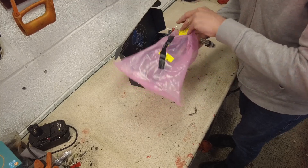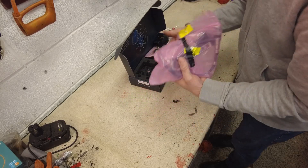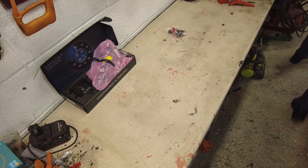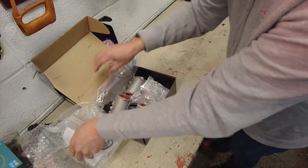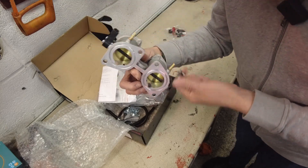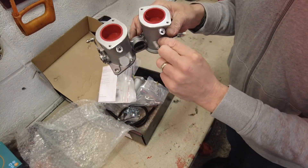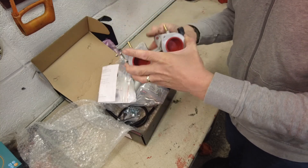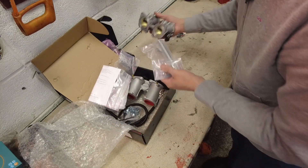Because I have a Vintage Speed exhaust, it already has the bosses for the lambda probe, so we don't have too much to do in that regard. It is a comprehensive kit. Now let's look at what's in the GenV kit. GenV make throttle bodies for all sorts of different cars, but these ones are intended to replace the IDFs. You can see the throttle butterflies in there, ports for your idle air, and where the fuel injectors will go. The fuel rails bolt onto those, and our existing manifold, linkage, and air filter all fit onto these — they basically take the space of the Weber carburetors.